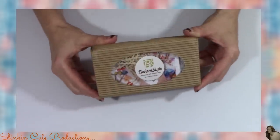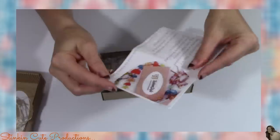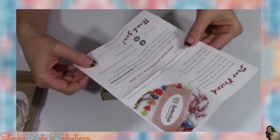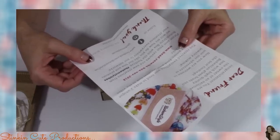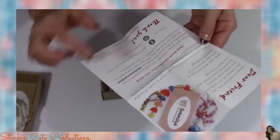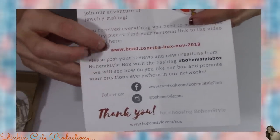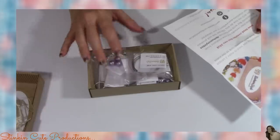It looks like it comes with a letter. It says: 'Dear friend, congratulations — you are the owner of an exclusive box with high quality Bohemian glass beads and the best findings. Now you are welcome to join our adventure in jewelry making. You received everything you need to make two unique jewelry pieces. Find your personal link to the video tutorial here.' So there is a step-by-step tutorial on how to make your jewelry pieces, which is amazing.